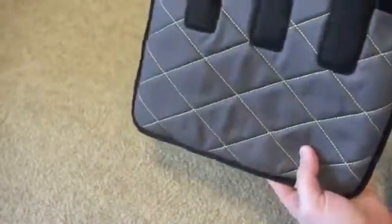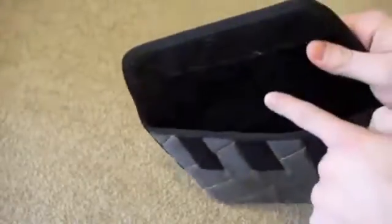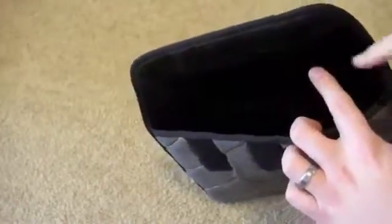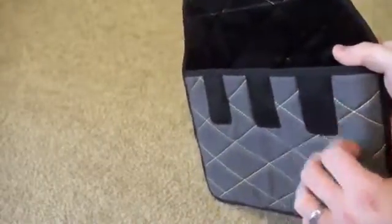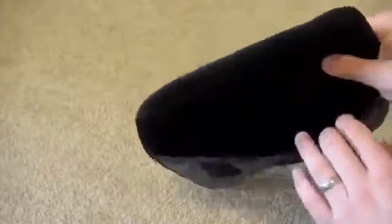Let me give you a look around the bag. It has a microfiber interior, so if you don't have a case on, this will kind of clean your screen. Soft Velcro on the top and Velcro down here to keep it in place, but you're not going to scratch your iPad up with this.